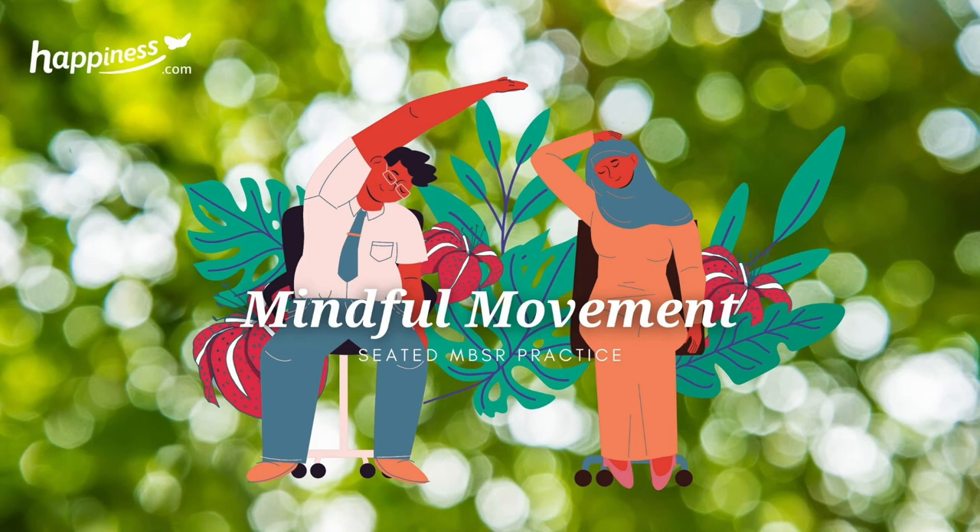Mindful movement. Mindful movement can be practiced standing, lying down, seated, or in a combination of these. This particular guided mindful movement practice focuses on doing the meditation seated.